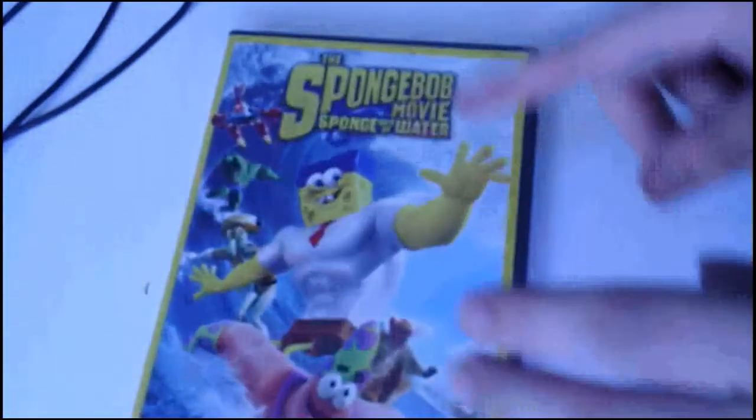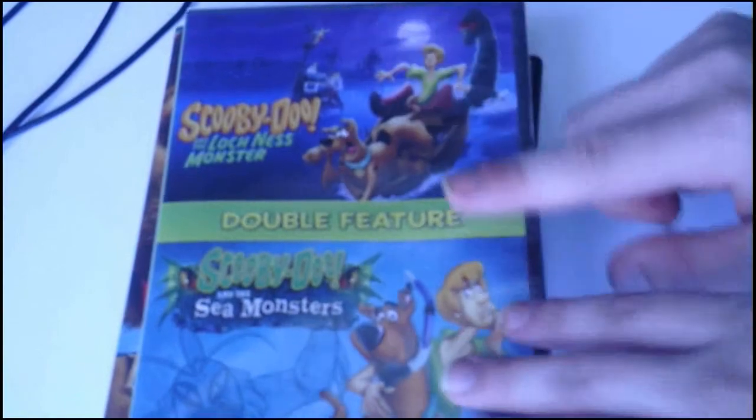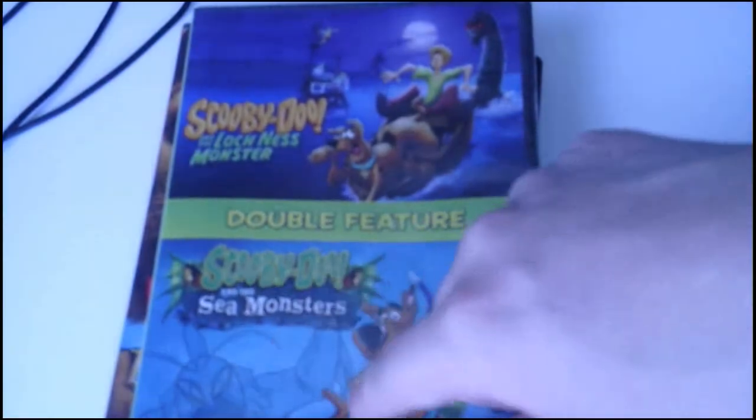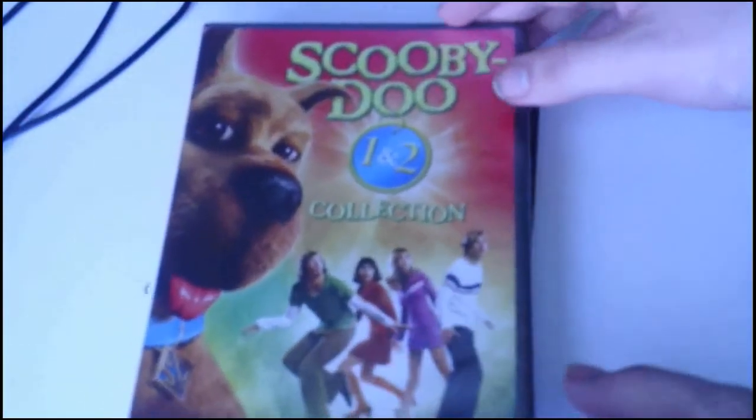And it looks good in the collection. Thank you for watching. See you next time on the next unboxing video, which will probably most likely be a Scooby-Doo DVD because I got two Scooby-Doo DVDs. I got the Scooby-Doo DVD which includes Scooby-Doo and the Loch Ness Monster and Scooby-Doo and the Sea Monsters. And I got the Scooby-Doo 1 and 2, which includes Scooby-Doo and Scooby-Doo 2: Monsters Unleashed.